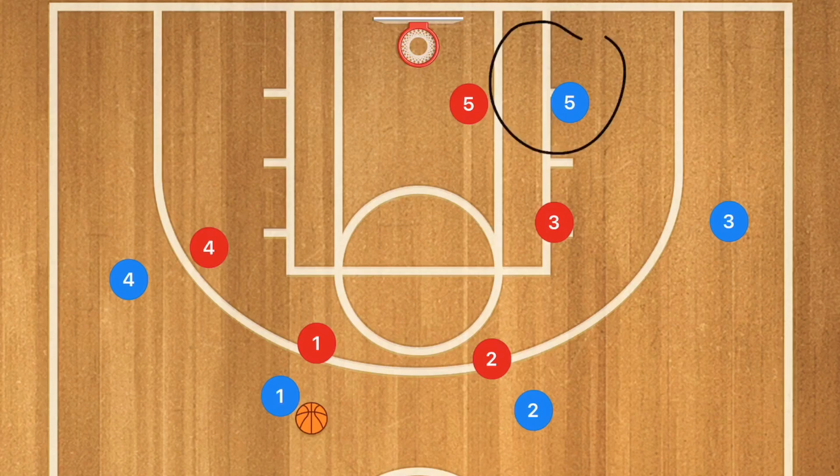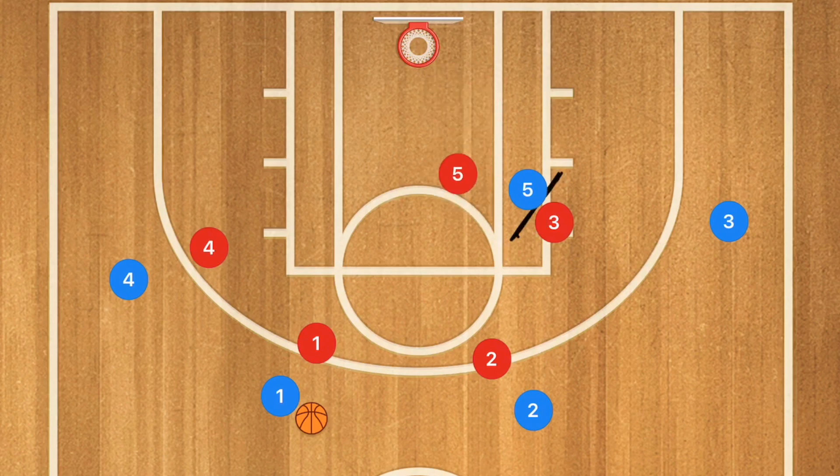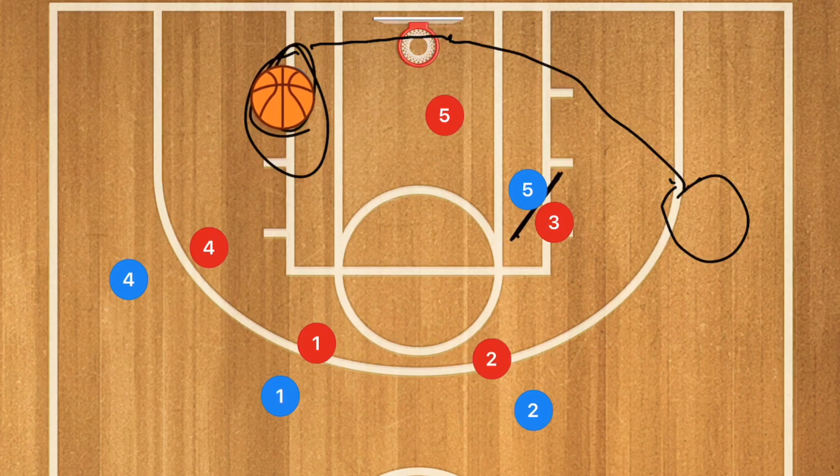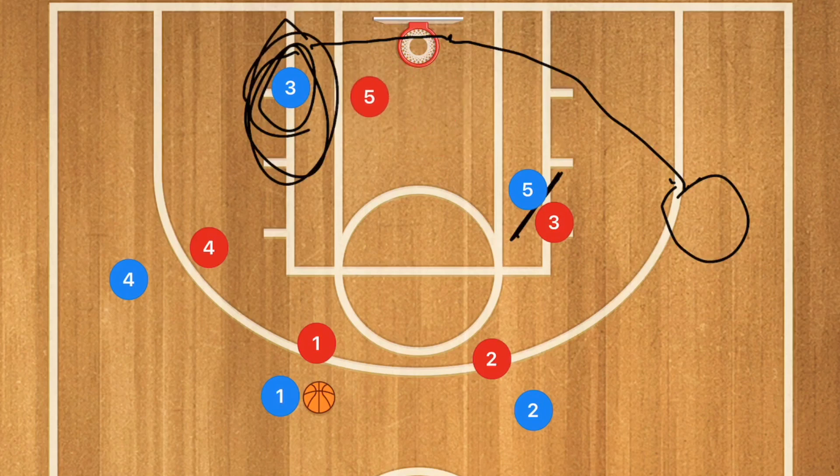In this next play, the low post player starts on the opposite side from the point guard. Player 5 sets a screen on player 3's defender, and player 3 cuts towards the rim. If he's not open because player 5 sinks down, player 3 pulls up roughly on that block — if he's open you could hit him for a quick mid-range or low post shot. He needs to know how to shoot quickly from that position as player 5 will drop off fairly quickly.